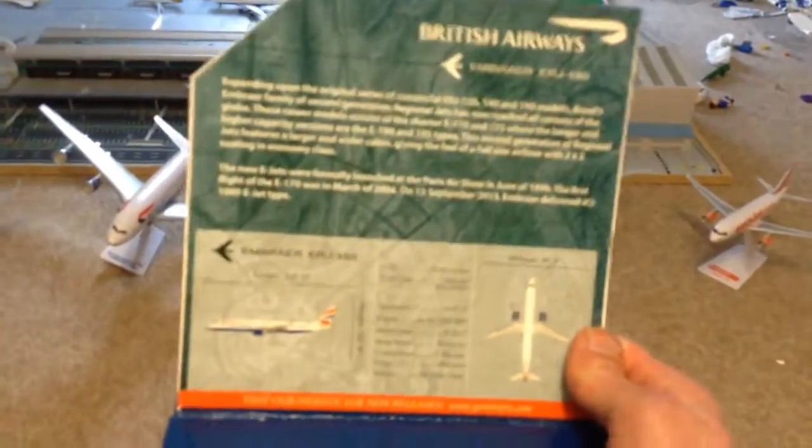Hello YouTube, it's me Mad About Fly here doing a review on this British Airways ERJ190. It's Gemini Jets and this is in 1:400 scale.